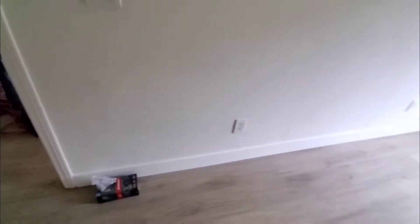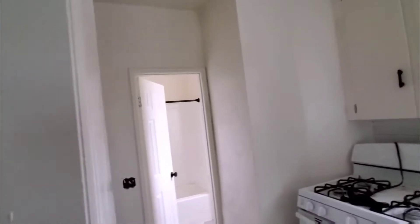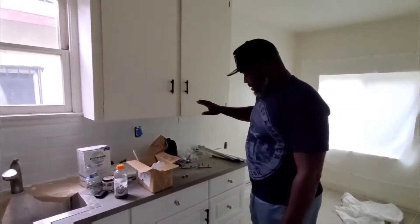We redid the floors, the baseboards. The doors were already in — we only painted the baseboards, didn't paint the walls. We made a laundry room which is going to have a stackable washer and dryer. Over here, the heater is getting replaced with a new one as well.